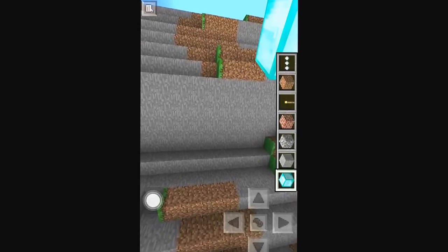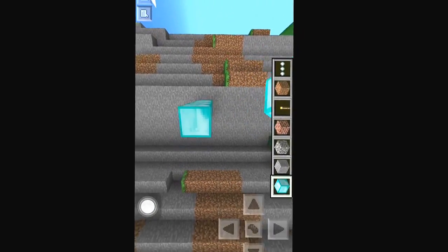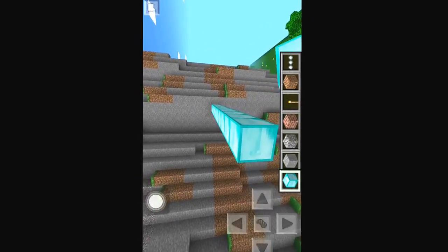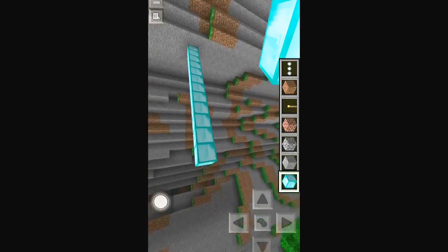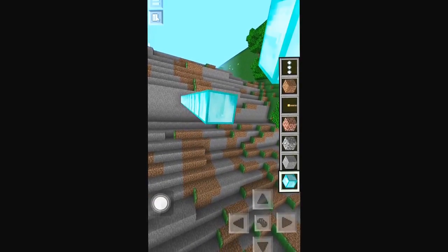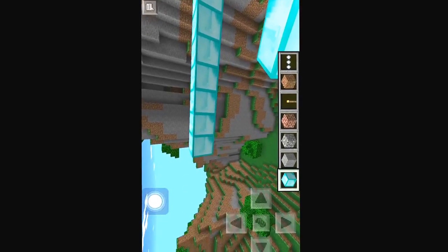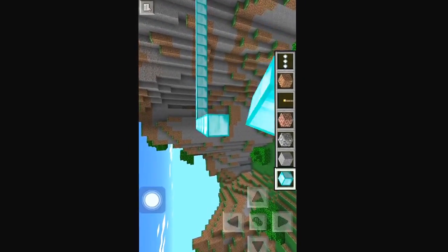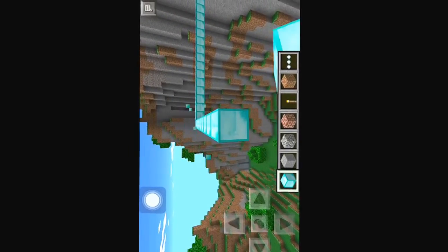And you just go like this. And you just build out. It doesn't matter how many blocks it is, just like this. It doesn't have to be square or anything.